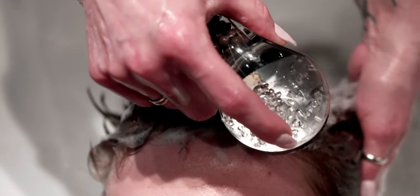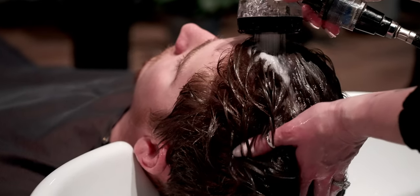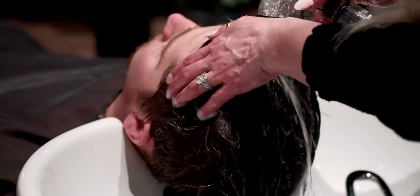Moving straight into the washout — this one for me was pretty easy to describe. It's a straight water rinse, no shampoo needed, and everything felt like it just came right out of my hair. It's so nice, so easy, and again, so different from the previous formula.